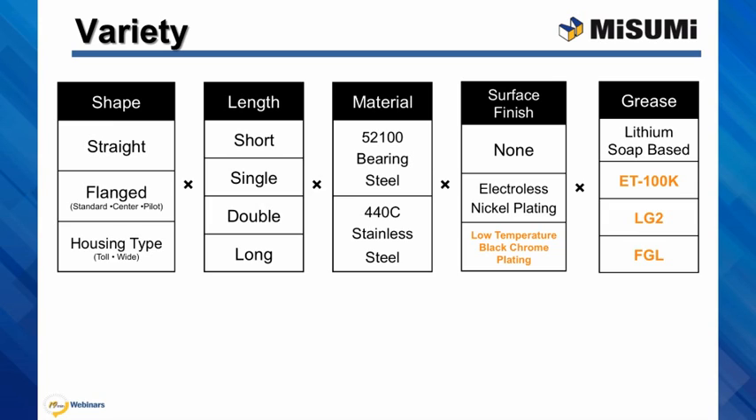The bushings are available in SUJ2 bearing steel or 440C stainless steel. We either offer no surface finish, electroless nickel plating, or low temperature black oxide plating. Standard bushings come with light rust protection oil film, but customers can fill them with lithium soap base grease.